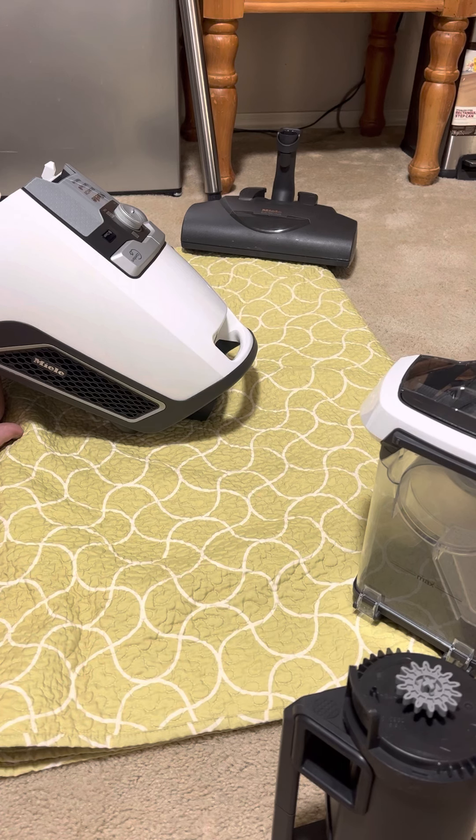I feel like this is an underestimated, underrepresented vacuum that a lot of vacuum enthusiasts dislike, and a lot of people who buy it don't like it. I just think they don't understand how to use it or how to clean it. This thing is like a burning machine every time I clean it.